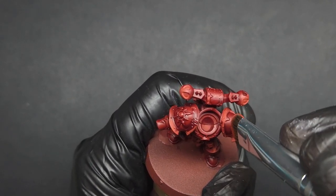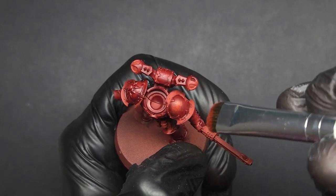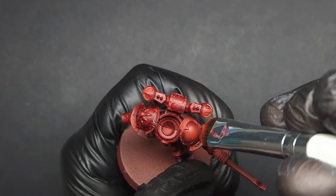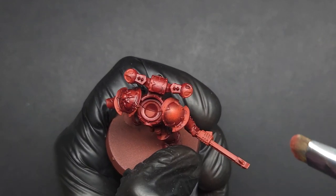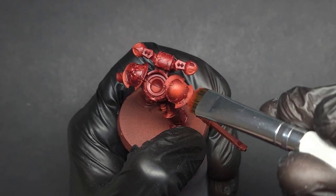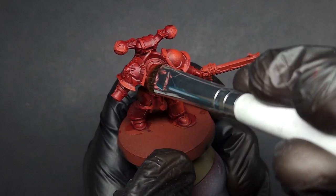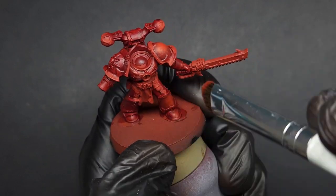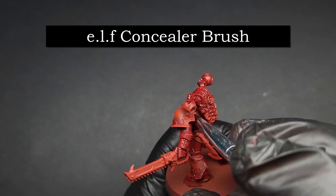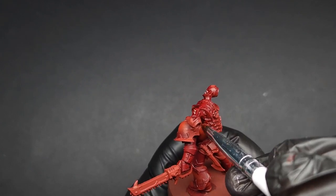For those unfamiliar with stippling, it's very similar to dry brushing: get most of the paint off your brush, and then instead of flicking the brush back and forth, lightly jab the rounded surfaces, as you can see here on this pauldron. This is why you want a round-tipped brush — to give you that circle pattern instead of a line that a flat-tip dry brush would give. This will also give you an appropriately rugged texture to your armor. Stipple the rounded surfaces and dry brush the more textured areas. I'm also using a smaller concealer brush to stipple in harder-to-reach places — these cost about two dollars and are sold at almost any major retailer that sells makeup.